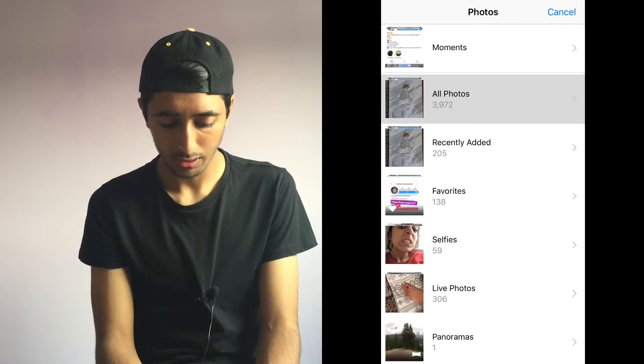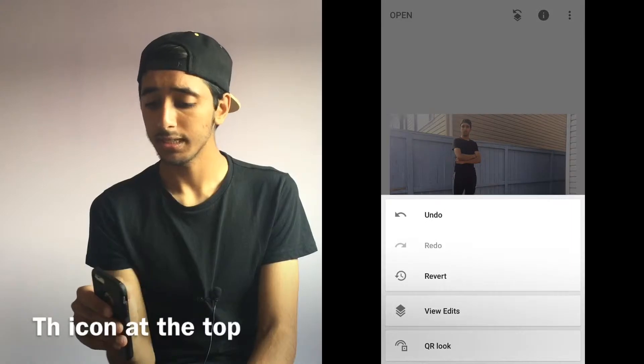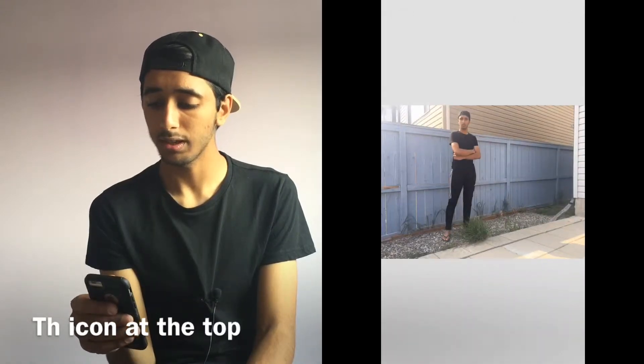Hit this image with the plus icon, all photos, and then you want to select your second photo. See this drop icon at the bottom? Hit that, turn the opacity all the way up, hit the check mark.